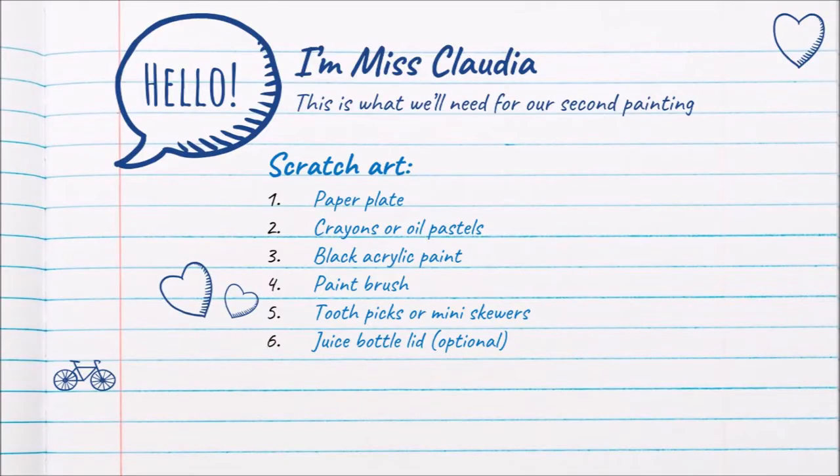For scratch art we're going to need a paper plate, crayons or oil pastels. I'm going to be using oil pastels because I don't have crayons today, but you guys can use crayons if that's all you have. Black acrylic paint or tempera paint, whichever one you have, one paint brush, and toothpicks or mini skewers — just something small that you can use to scratch. And this one is optional: a juice bottle lid or any round object that you can trace.